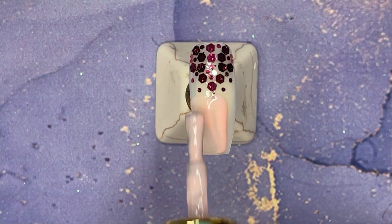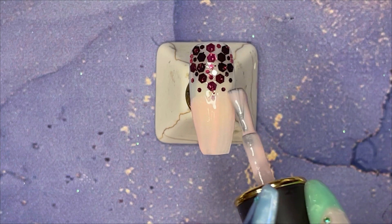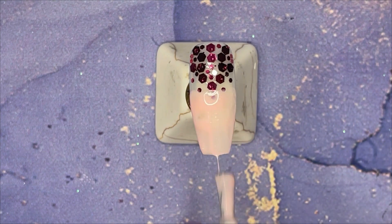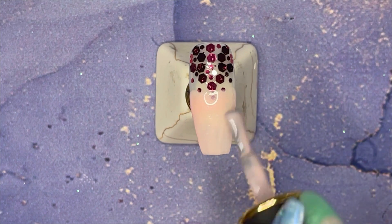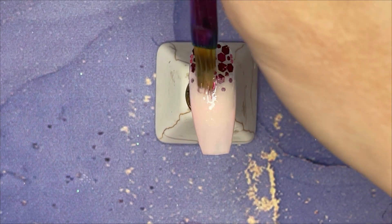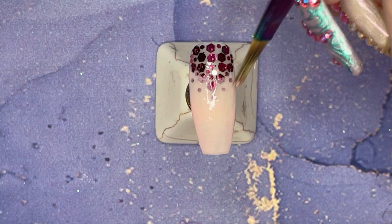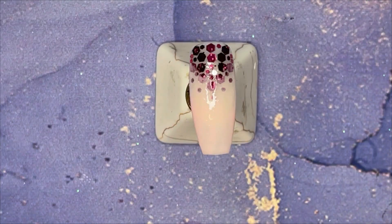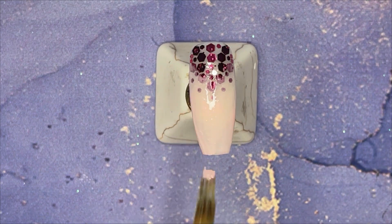I'm going to cure that so it doesn't move and then I'm going to apply a Born Pretty Pink Nude which has glitter particles in it. Would you believe it has glitter particles in it? I believe I've used this colour before on my channel because it is one of my favourite nudie nudes to use.